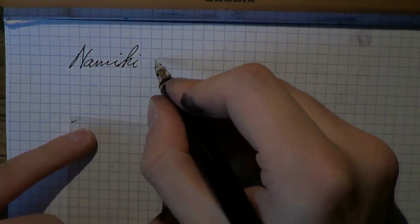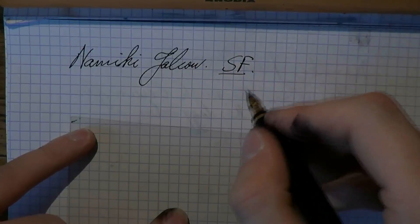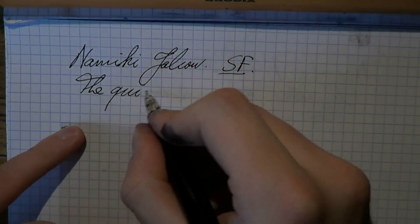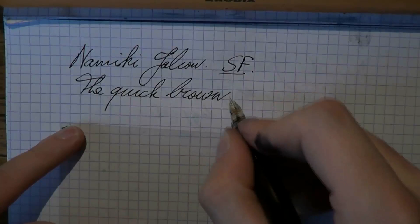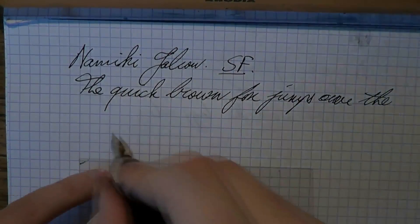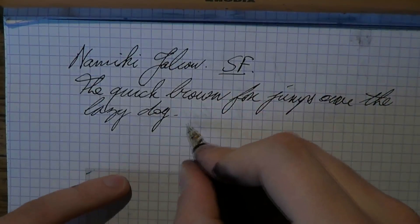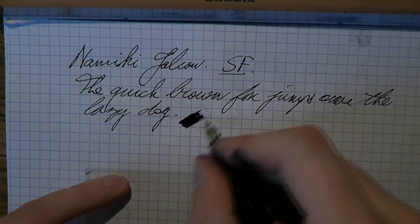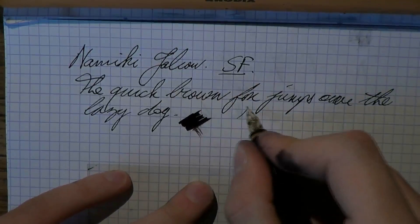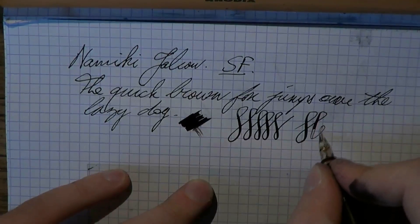My first flex nib — or I should probably say semi-flex — one of the few pens I like to use black ink in. It's a soft fine. I like the way it writes. One of the special things about this nib is, of course, the semi-flex capability of it. It's a nice wet nib — even the very, very fine nib is definitely wet. And you have that nice semi-flex thing going on, which allows you to do things like that, which I think is very cool.